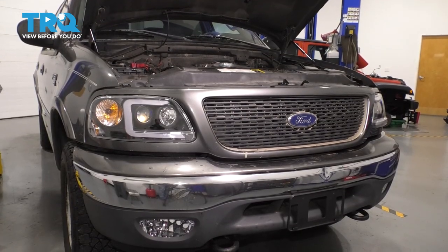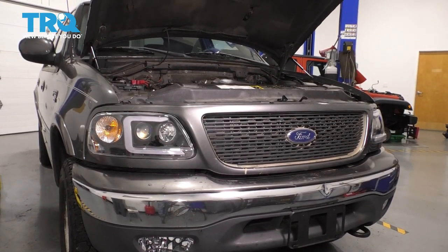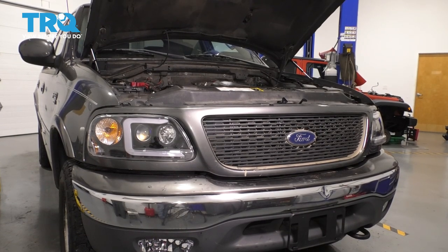There you have it — this is how you replace your grille. And because we removed the headlights, I highly recommend checking the alignment on them. Although you don't have to, they will most likely still be the same, but it can't hurt.